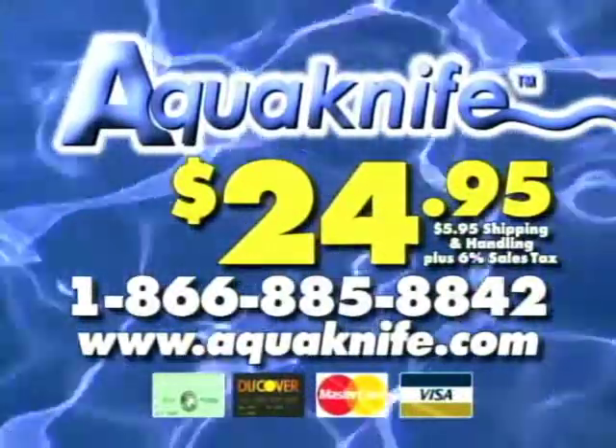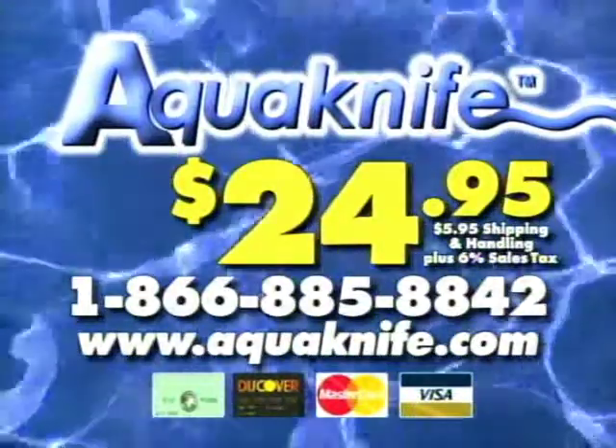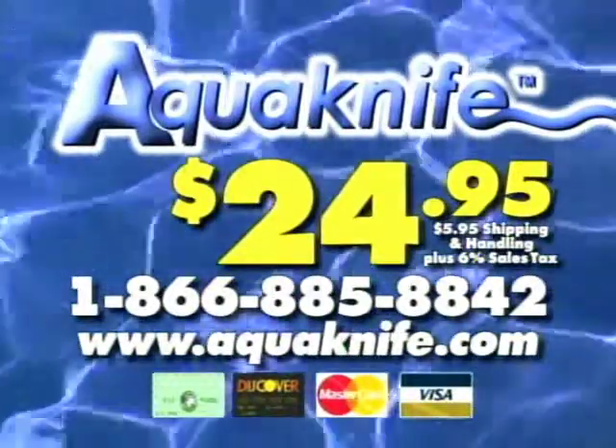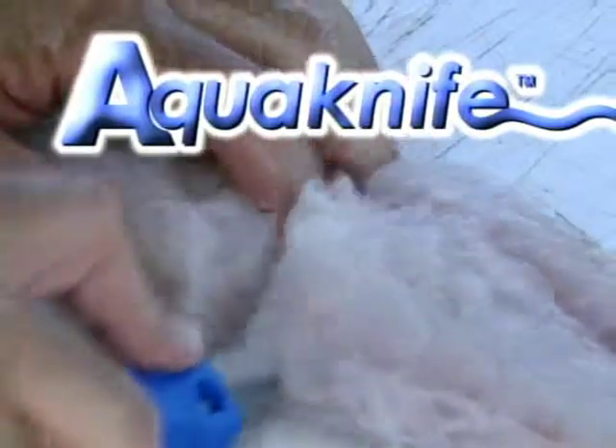The AquaKnife is just $24.95 plus tax, shipping and handling, and available by calling 1-866-885-8842 or by logging onto our website at www.aquaknife.com. The quickest and cleanest path from the fillet table to the frying pan is the AquaKnife.